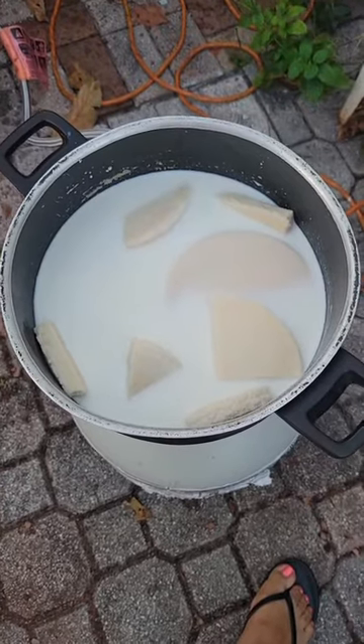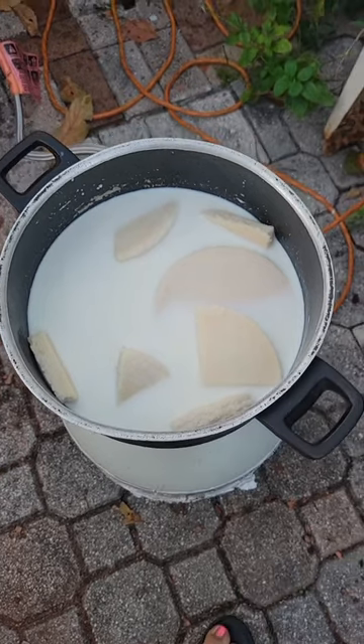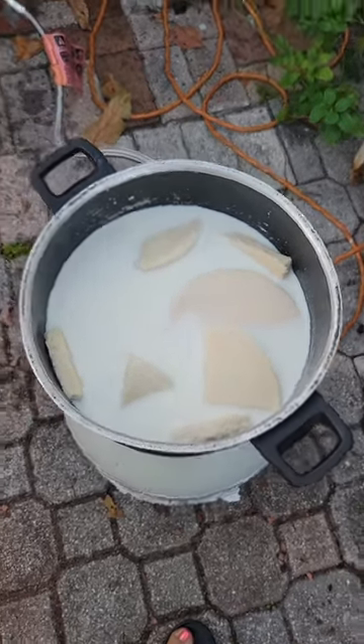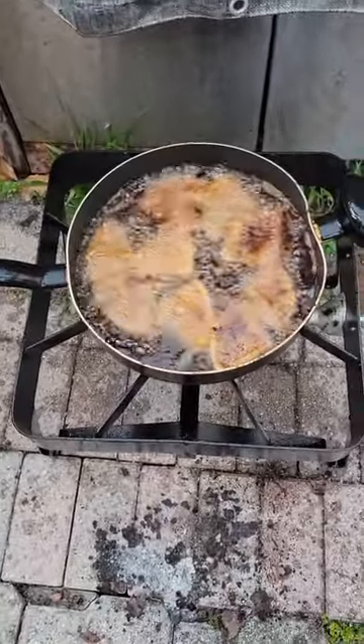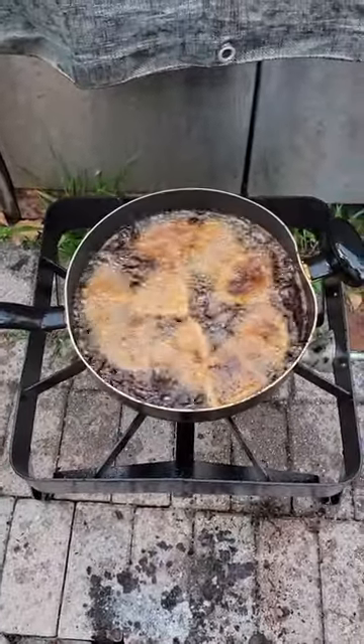The bami are being fried. We soaked the bami in some milk for about 30 minutes, and now they're frying and they're going to be served with the fried fish.